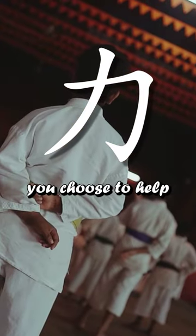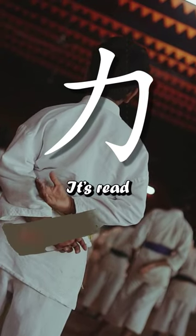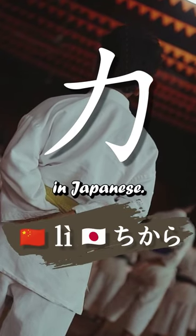With every interpretation, just keep in mind that this character means strength. It's read Li in Mandarin and Chikara in Japanese.